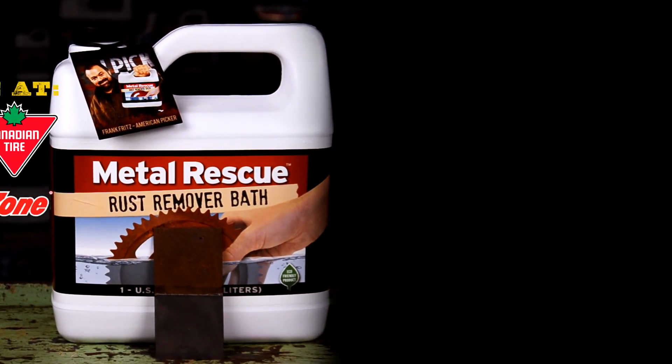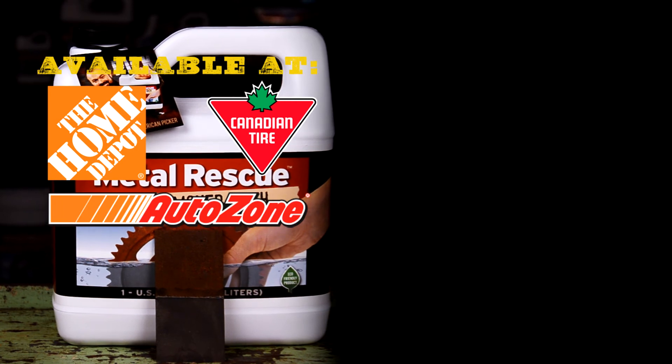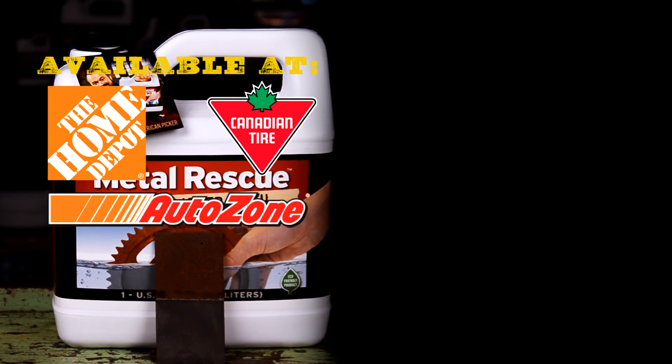Pick a jug up at your local Home Depot, AutoZone, or Canadian Tire today. Thanks for watching!